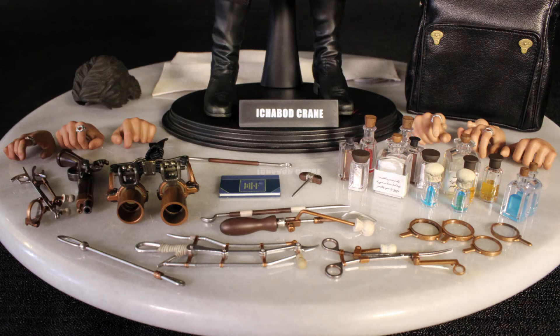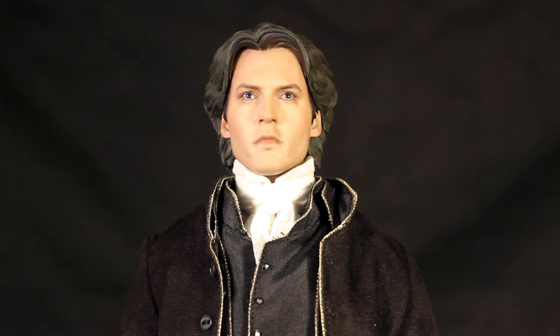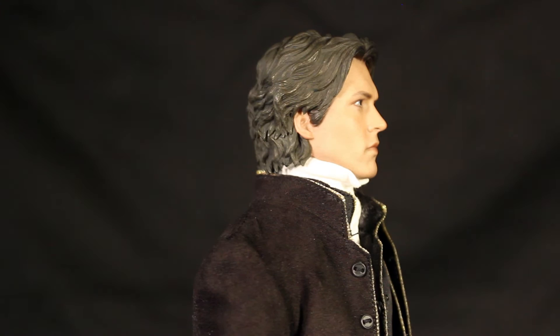He also comes with a white apron because he doesn't want to get his shirt or his cravat dirty, the small aforementioned book, two magnifying glasses, eight pieces of forensic tools, and nine bottles in various sizes. If you're wondering what the book is, it is a compendium of spells and charms and devices of the spirit world — someone with better eyes than me confirmed that's what it actually says.